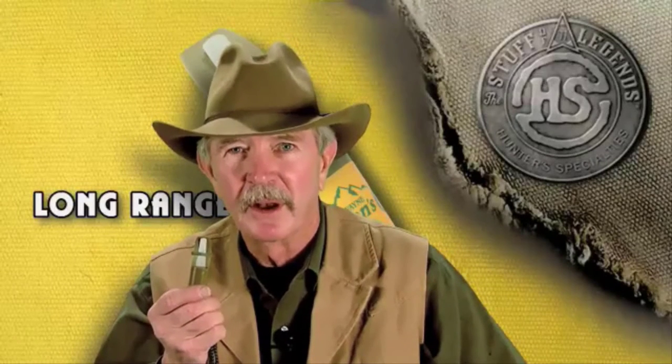I cannot believe the results we had last year on our test. Bulls came not only from a long distance — not only did they bugle from a long distance — but when they got close and I used the call, they kind of went nuts. This is the most effective elk call I have ever made or ever blown in the field. It's called the Long Ranger from Hunter's Specialties.